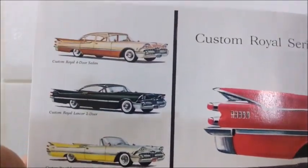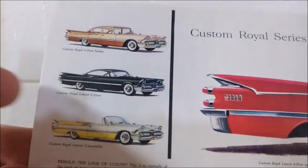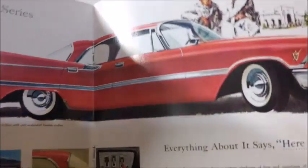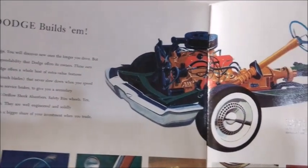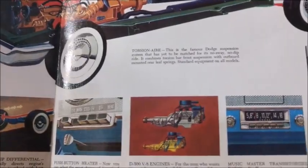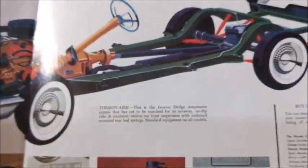The brochure covers some of the options available on these cars — four-door and two-door hardtops and a convertible. This particular model is a four-door hardtop, a very nice looking car. There are also details about the suspension, the 383 engine that was shared with the DeSoto, heater, radio, and chassis — all details available for the car at the time.